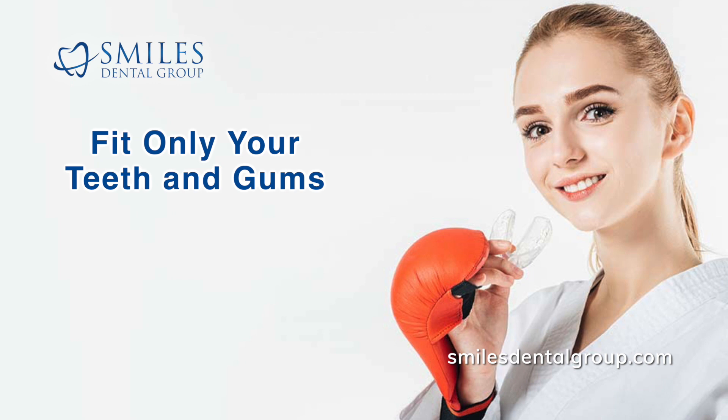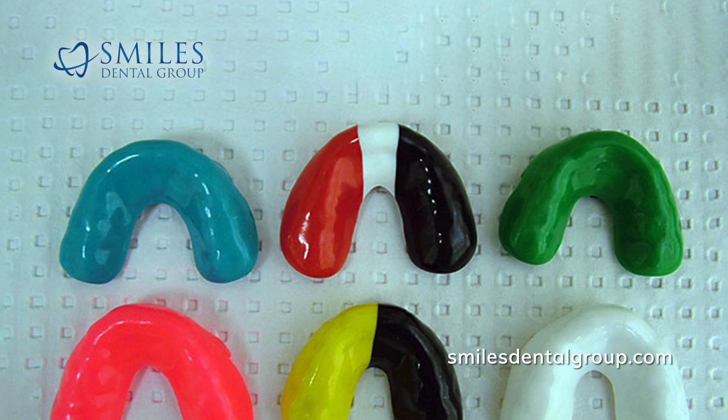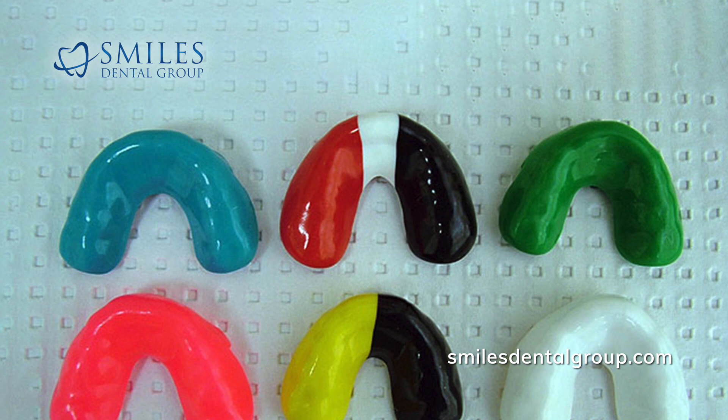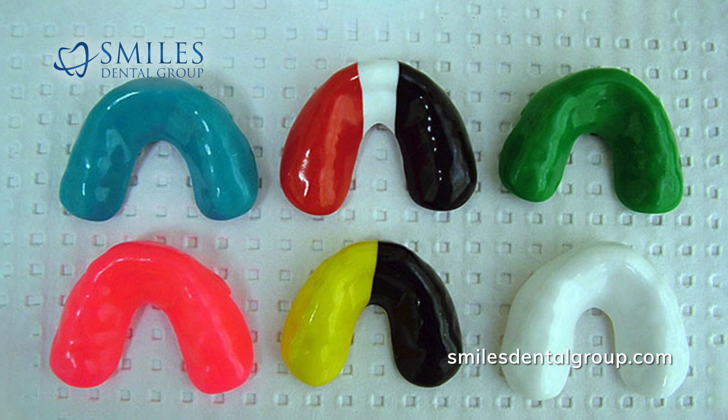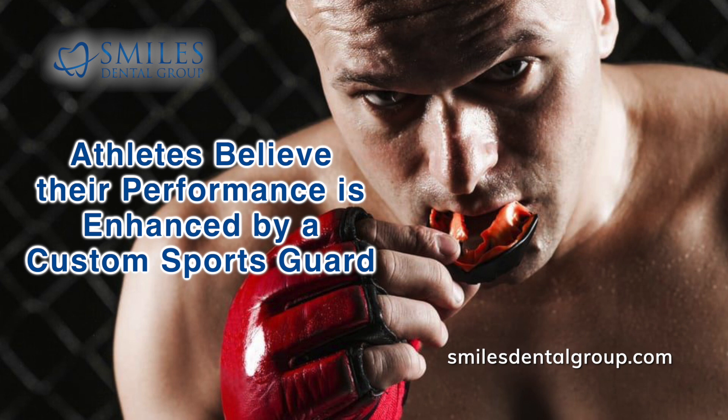It is designed to add an effective cushioning effect to protect you against falls and blows to your mouth or chin. A well-fitting customized sports guard will not only protect your smile, it will also allow you to breathe better than an ill-fitting sports guard and enable you to bite down comfortably during maximum exertion. Many athletes believe their performance is enhanced by a custom sports guard when compared to store-bought ones.